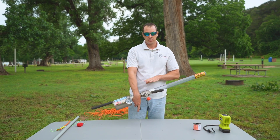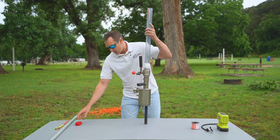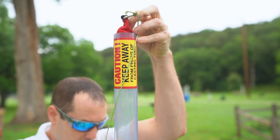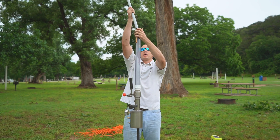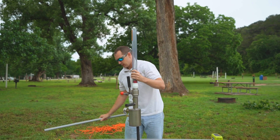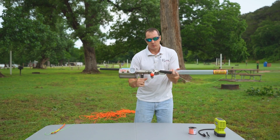We're going to show you how to load it up. Make sure the safety is open for safety reasons. Grab your bag, put it in here — see how it's tight. Sometimes you might need some sort of ramrod or stick to get it down there, so shove it all the way down and make sure it's tight.